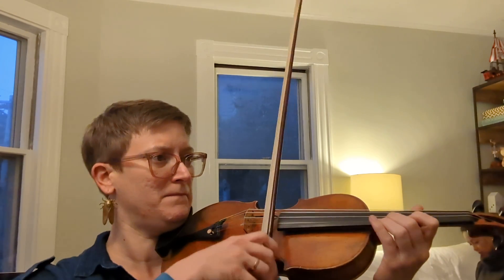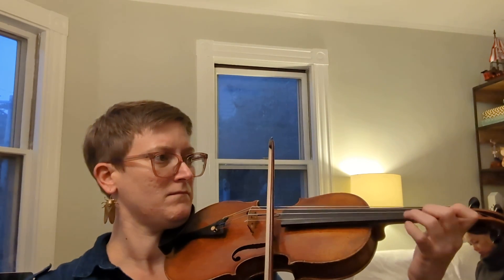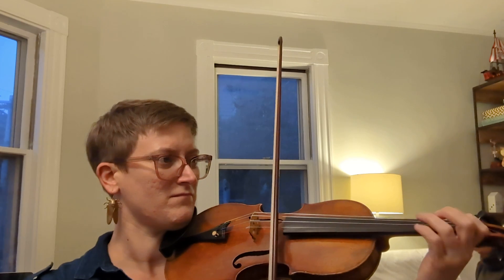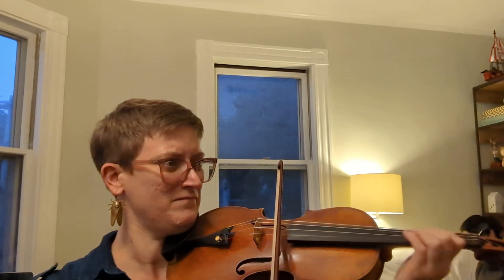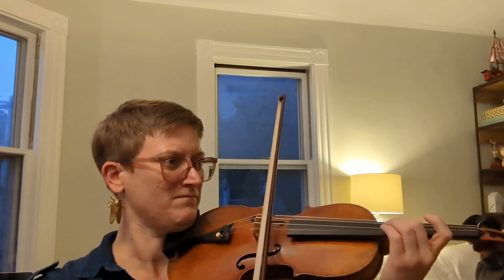Just because it's fun. Thank you for practicing with me.